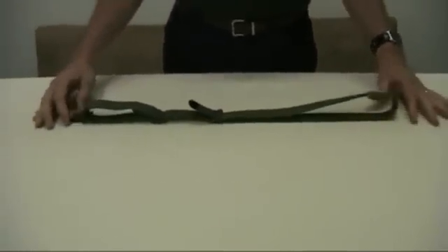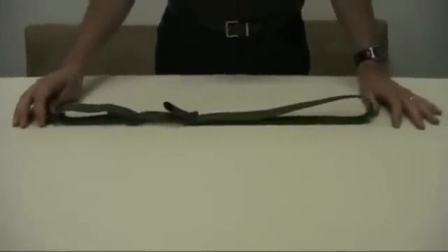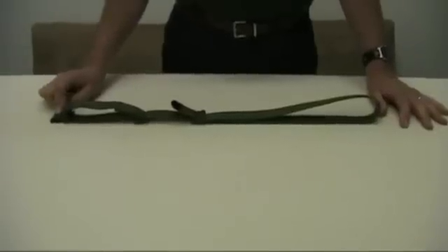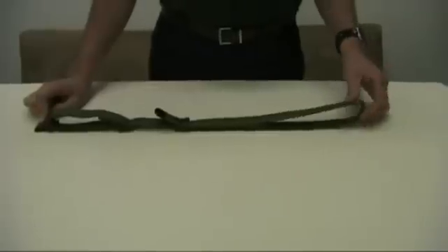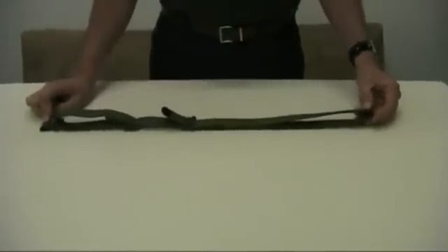Now your sling is configured and ready to be attached to the rifle. The sling hook is attached to the bottom or the rear sling swivel which is on the buttstock, and the long portion of the sling is attached to the front sling swivel on the hand guard of the rifle.